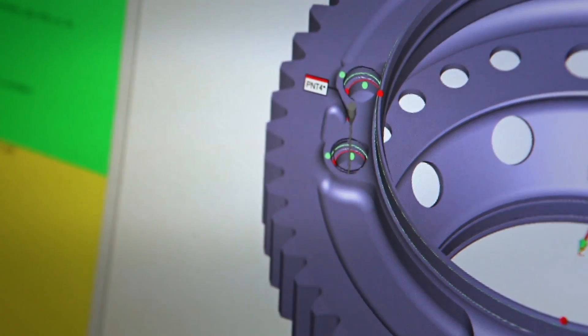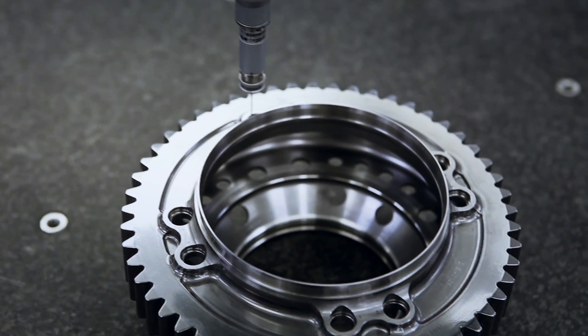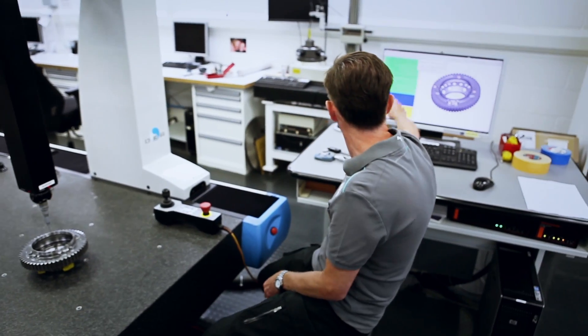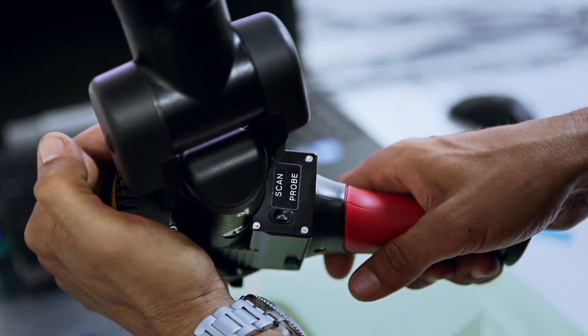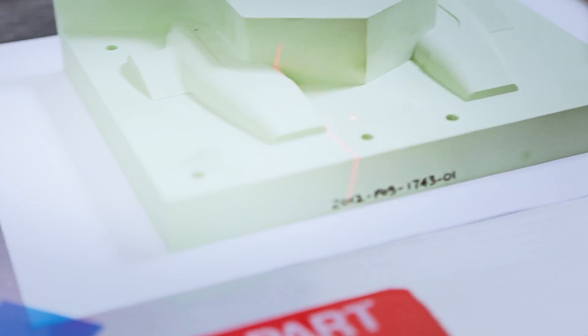Basically what it does — we have a CAD model component on the screen, and I have programmed this machine to take various points on the component, and then we can look at a series of results. What we're doing here at the moment is capturing all the points so we can compare it to the CAD file, which the designers have already created.